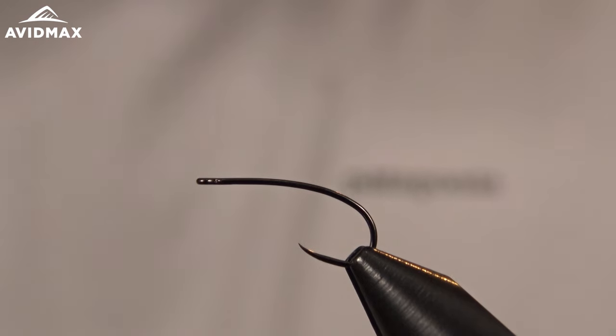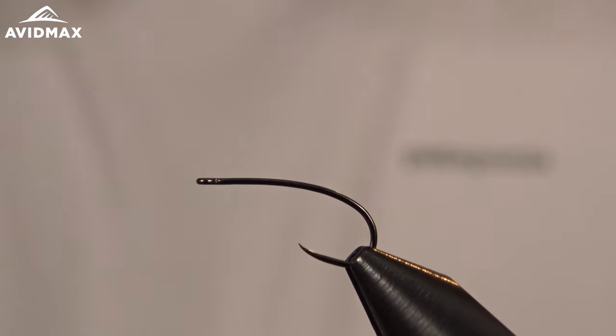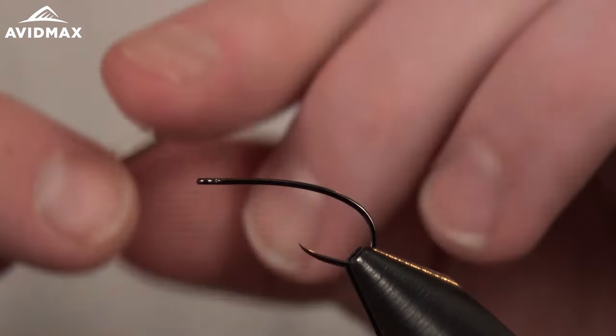Welcome fly tiers to another Tying Tuesday from Avid Max. My name is Brady Lair and today we're going to show you how to tie a foam-bodied stimulator. If you've fly fished and enjoy dry flies, you're probably familiar with the stimulator. It's a very popular pattern that's been redone and redeveloped many times. This foam-body version adds buoyancy, helps keep it floating longer throughout the day, and you don't have to re-cure it as much.